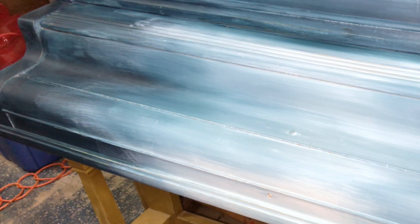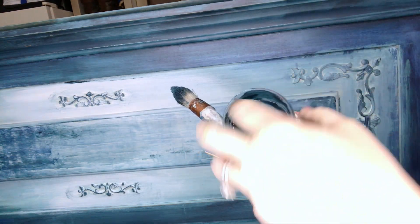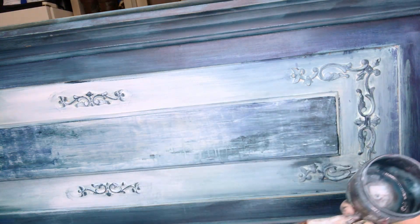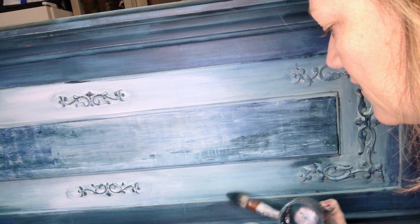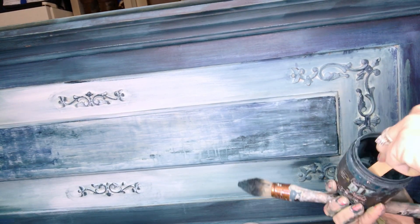I'm going to let that dry a little bit. I'm going to use the almost-empty can of Boho Blue because there's some in the very bottom — it's thick and clay-ish. So when there's moisture added to it, there'll be plenty of liquid. I'm going to add a little bit of the wax, mix it together, and we'll see what we have. Now we have a tinted, colored wax that looks like that.